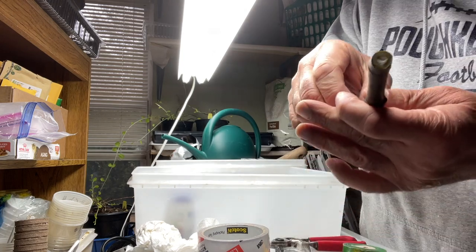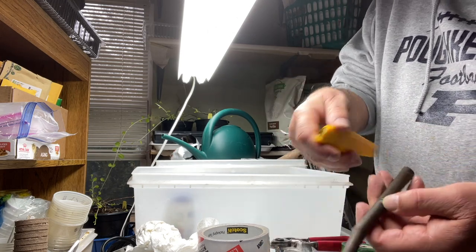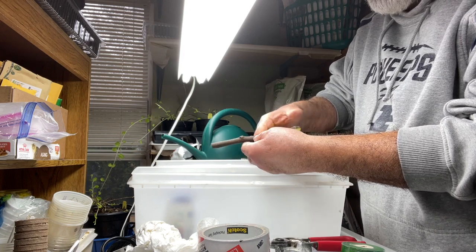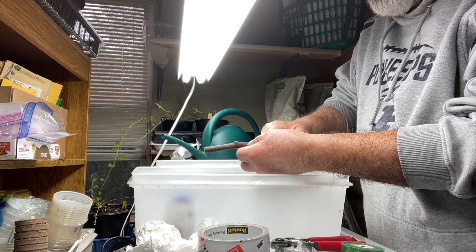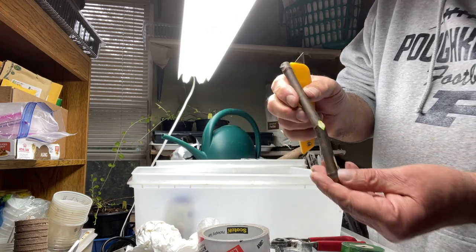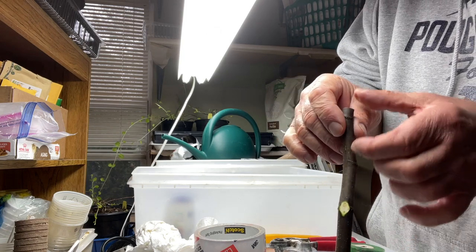I'm going to give the top and the bottom a fresh cut on both ends. It's now nice and fresh on both ends, and I'm also going to scrape a little bit of the bark. This portion is going to be inside the dirt, and this portion will be on top.